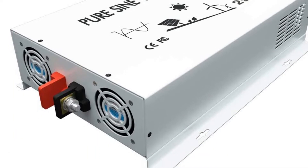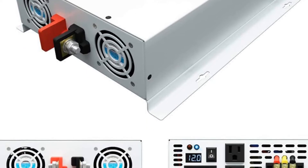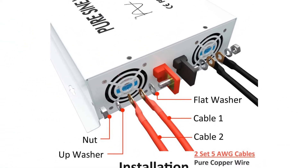This solar inverter is an off-grid type, and it can be hooked up to a 12V battery if needed. It has a wattage of 2500W at continuous usage with a peak of 5000W, with both values being just as good as grid power.